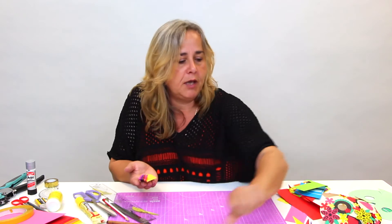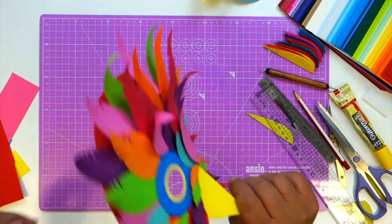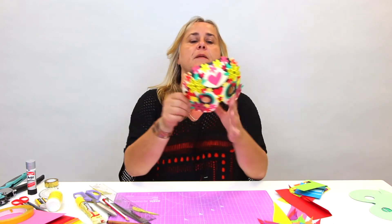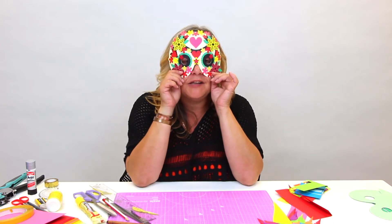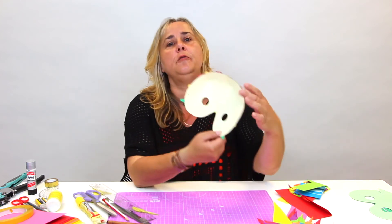You can create a mask like this that fits perfectly for Halloween. If owls aren't your thing, we've also provided templates so you can do a Day of the Dead skull mask as well. We'd love to see how you get on - please share your photographs with us, check the description below to get the templates, and join us next time.